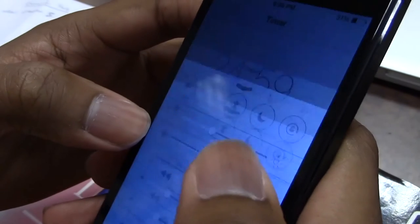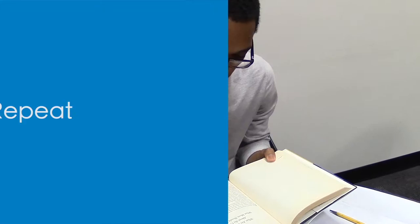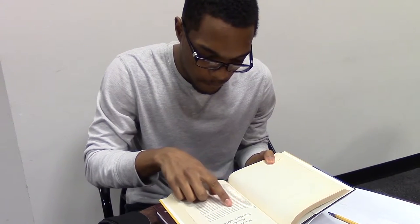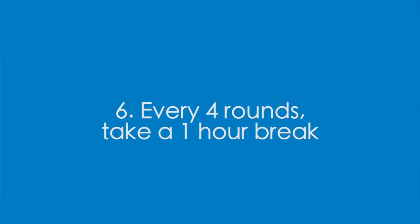Reset the timer for 25 minutes and make a new goal for the next study round. You may continue on the same project or switch to something else. After four rounds of 25 minutes, take a longer break of one hour.